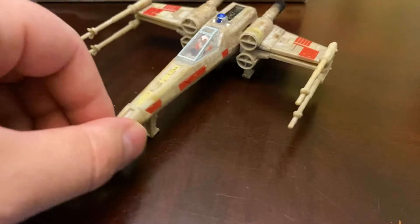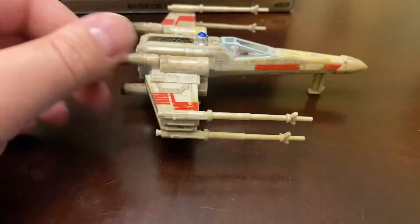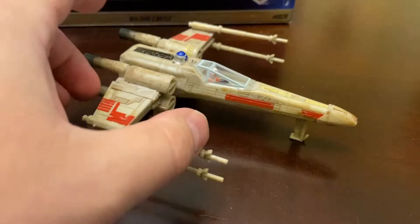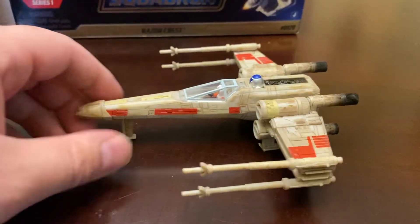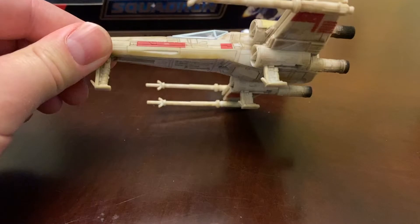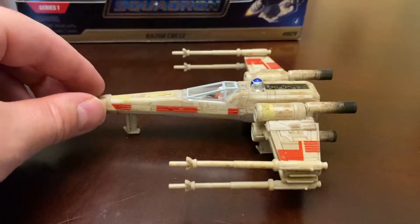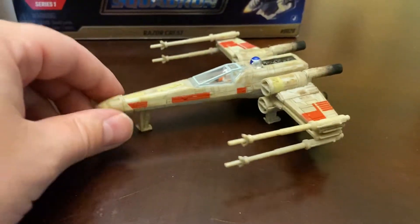I think that just like NECA was doing the Cinemachines line, there are a lot of people that want, especially in Star Wars, at least a 6-inch or kind of in that scale collection of all of the ships and starfighters. For me, that's what I liked about Star Wars — not anything really to do with the Jedi or the Force. I liked all of the war aspect of Star Wars.